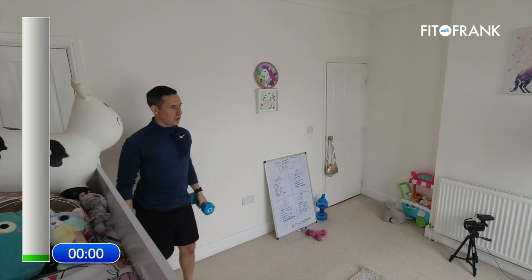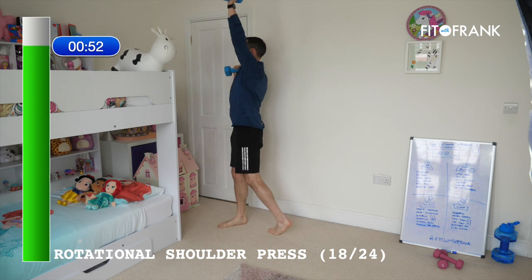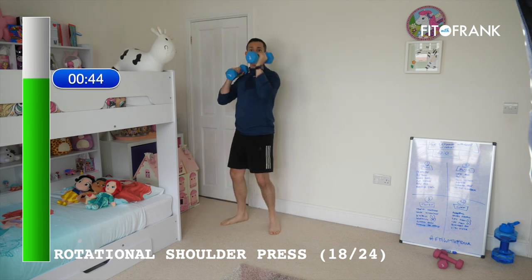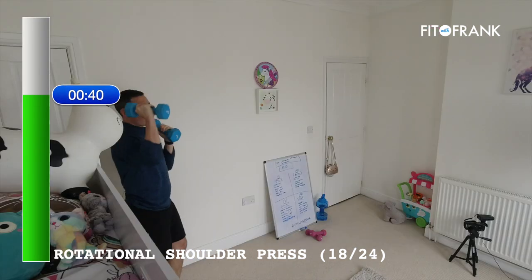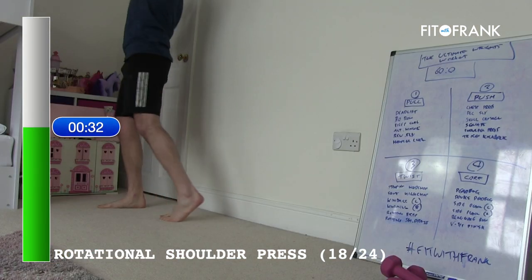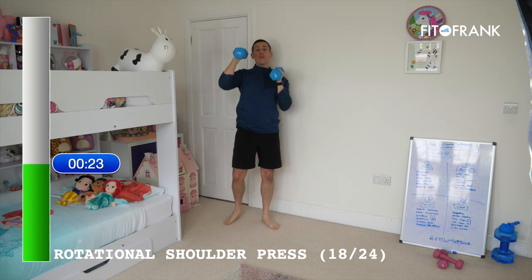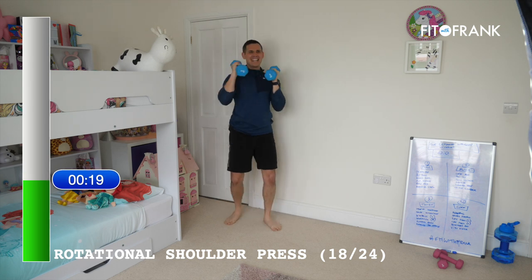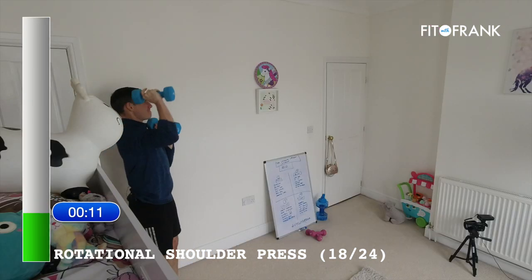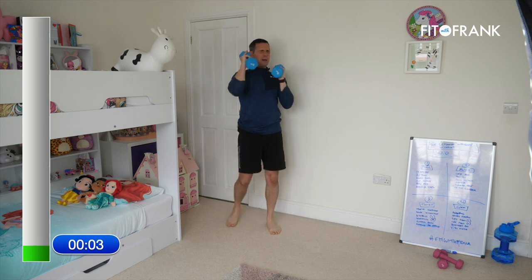Then we've got one more rotational exercise — a rotating shoulder press. Same rules apply: foot, knee, hip, arm. Think about every muscle from the ground up — your legs, your hips, your core, and definitely with these shoulder presses — the clue's in the name, shoulders. Thirty seconds of the twisty round to go, and then we've just got core on the floor. If it gets harder, you know you're working.